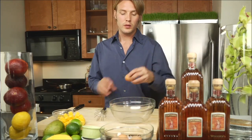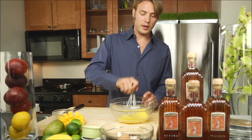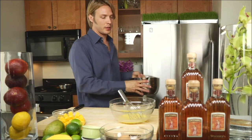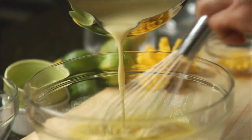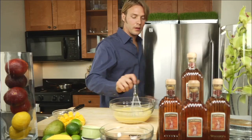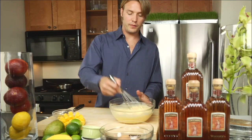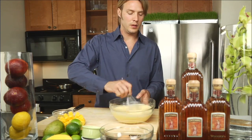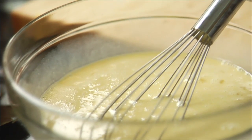First thing we're gonna do is crack some eggs. You can use a lot of different milks here. I like to use an evaporated milk and a sweetened condensed milk. Just put it all in and whisk it till it's all the way incorporated. You want to have your oven preset for 350. That's our custard — that's the base of your whole dessert.